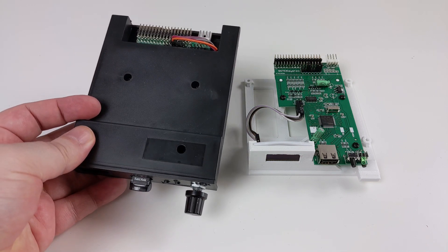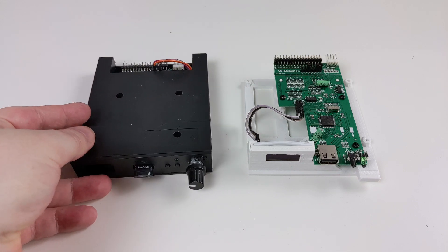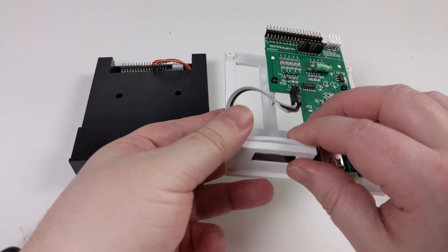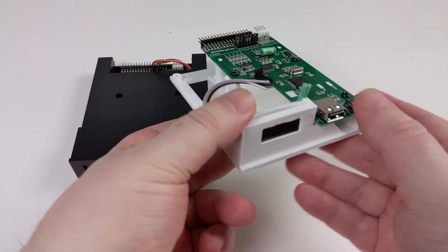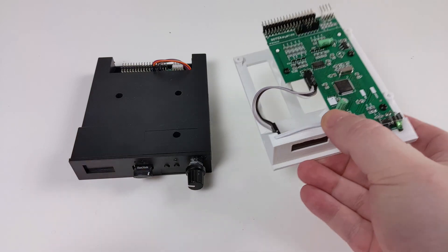You can buy a Gotek in a plain plastic case for use with any devices externally, or you can buy them without the case and have an internal mount designed for the computer, such as this one which I plan to use on an Amiga in a future video.